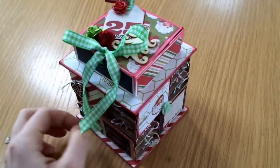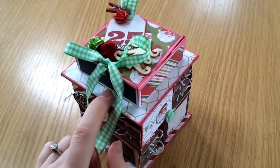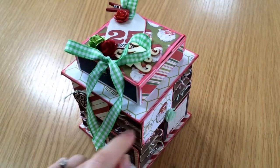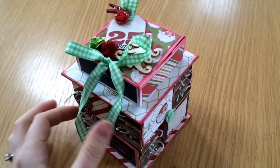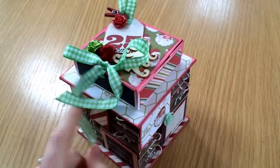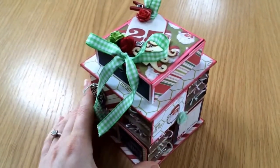I'll show you how I went about making all the matchboxes, but you could obviously just use normal matchboxes yourself and cover them with papers. I just made all of mine out of card.